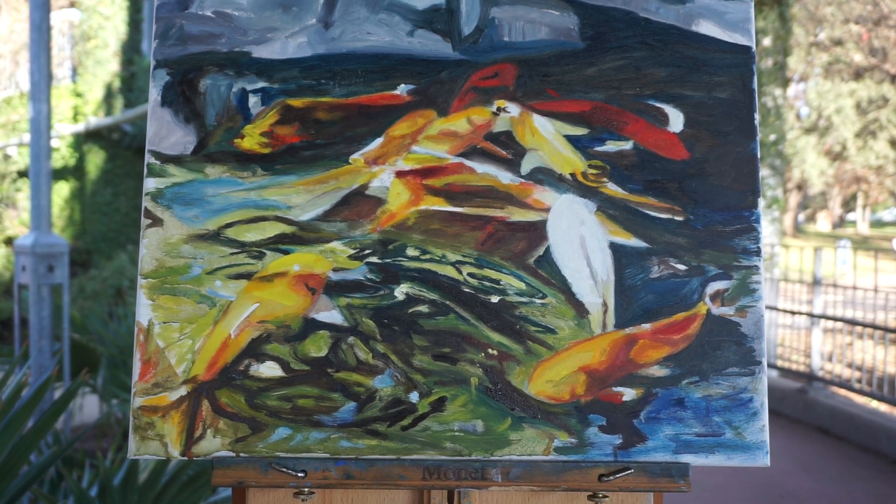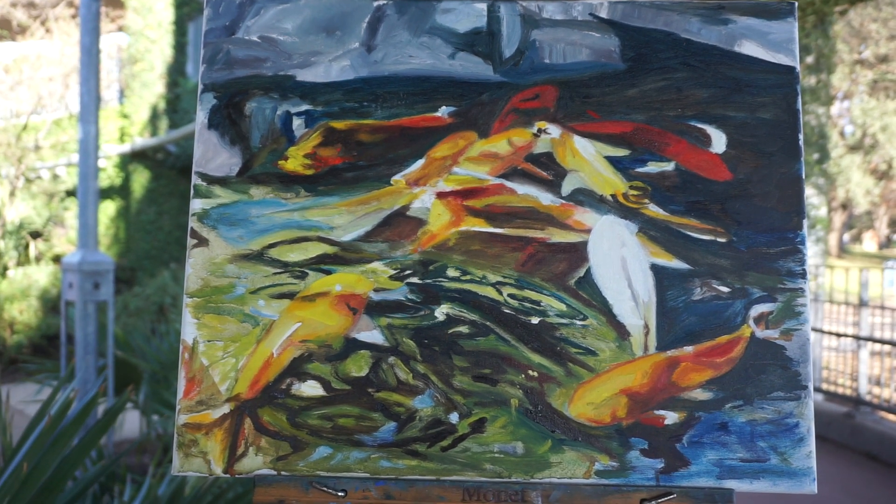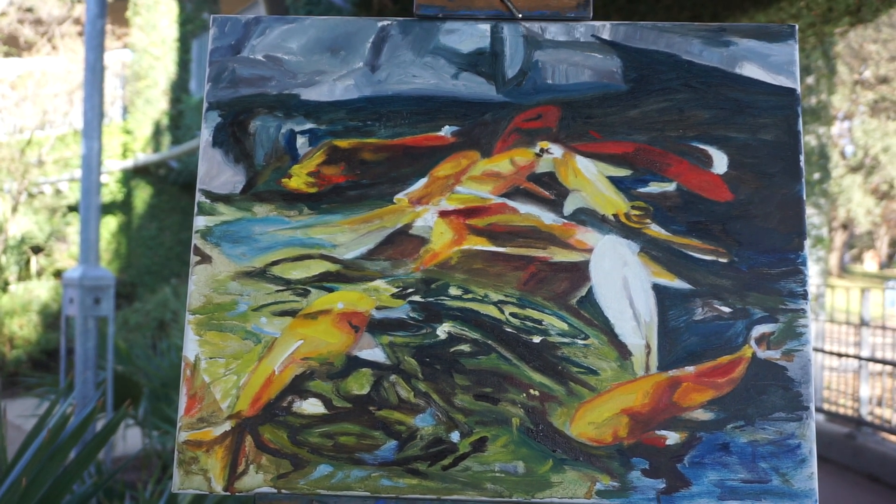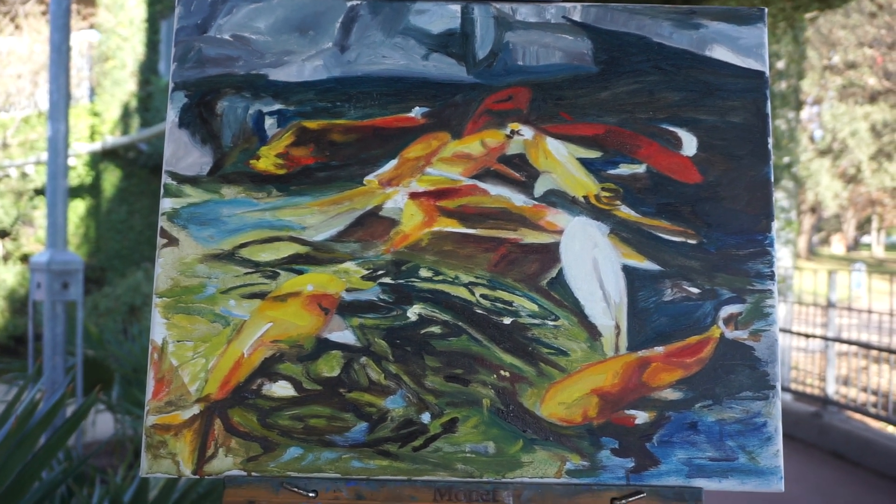Okay, painting the koi — let's continue. I've been playing a little bit with this water. Getting a lot of big city noise, a lot of traffic noise out here.